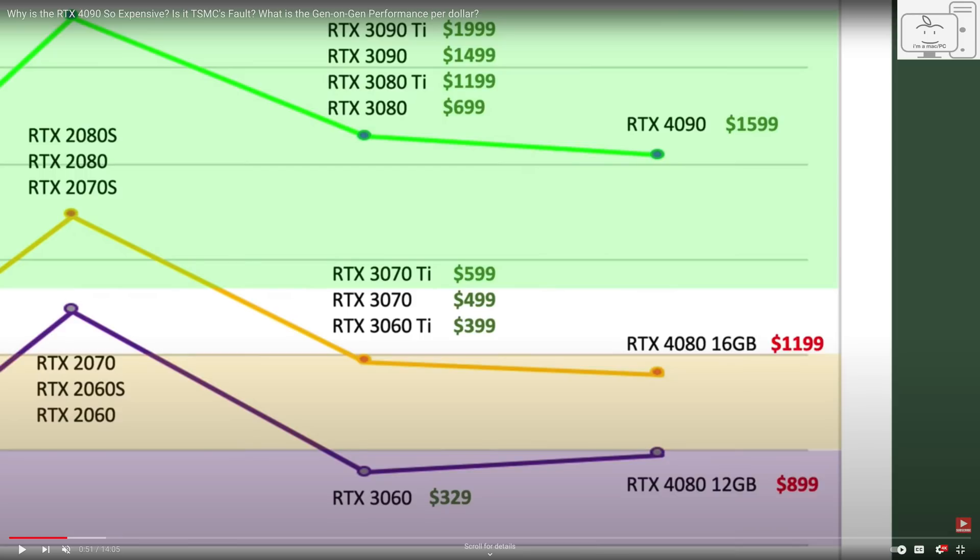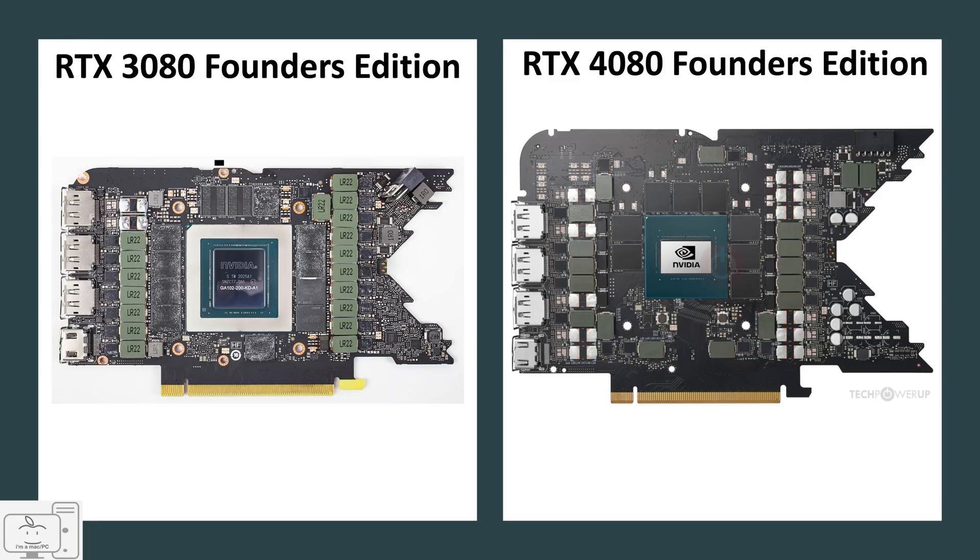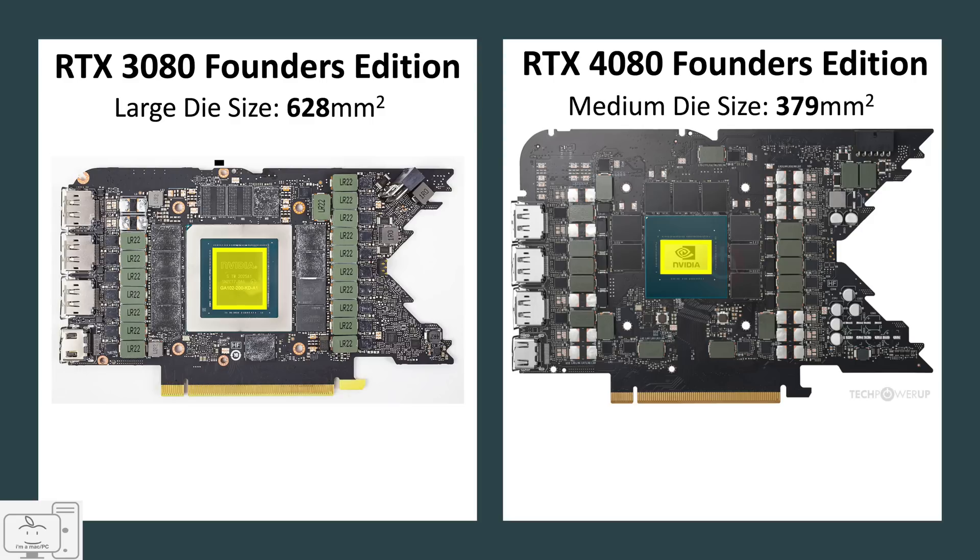Last generation, the medium die size was used in GPUs from the 3060 Ti to the 3070 Ti. The die used in the 4080 is just 379 mm², which is smaller than the die used in those 3060 Ti to 3070 Ti GPUs, and those GPUs were priced in the $400 to $600 range. If you put the 3080 Founders Edition alongside the 4080 Founders Edition, the 3080's die is 628 mm² while the 4080's is only 379 mm². So Nvidia went from a large die at $699 to a significantly smaller die and raised the price by $500. In what world does that make any sense?